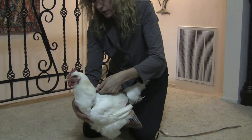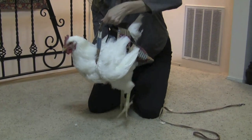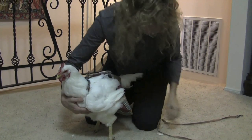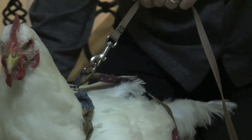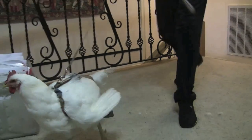Another benefit of this harness is in an emergency you can literally lift your chicken up by it. You attach a leash to the D-ring, and this way you can make sure your chicken doesn't go anywhere you don't want her to go.